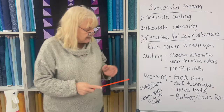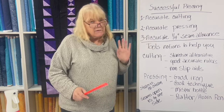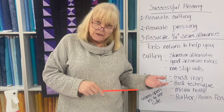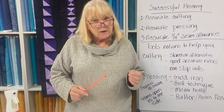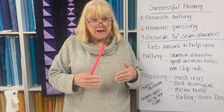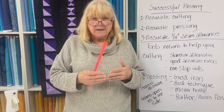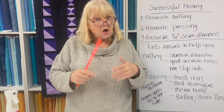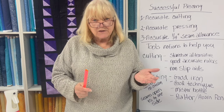Last thing about pressing: seams open or seams to one side. I've talked about this before. Many people always press their seams open; many people always press to one side. I think you're better off pressing to one side when it makes more sense and pressing open when it makes more sense. If it's just two seams coming together, I find it easier to get the intersections to meet better when I press to one side. If I've got eight things coming into one place, open keeps everything flatter. So I do both — I think it's a good way to go.